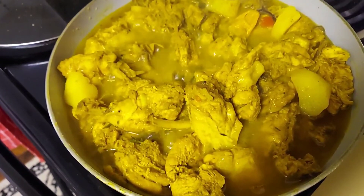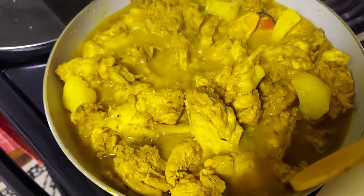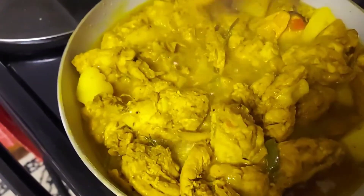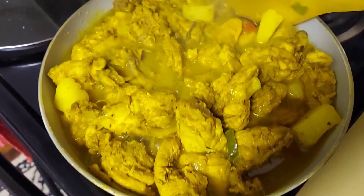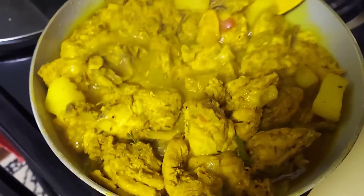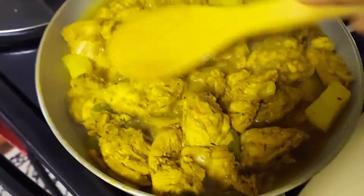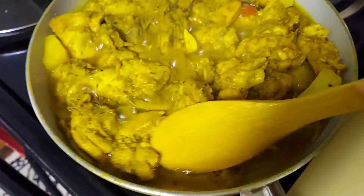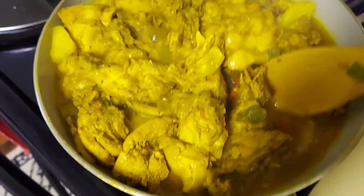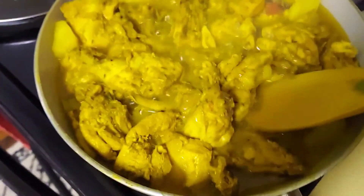After about twenty-eight minutes of cooking, this is what the chicken looks like. I didn't add any more water — it was just the half cup of water I added at the start, and the chicken basically made its own water.